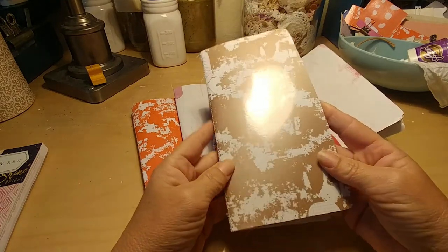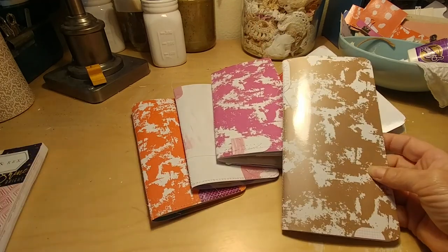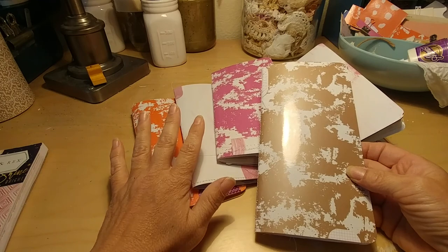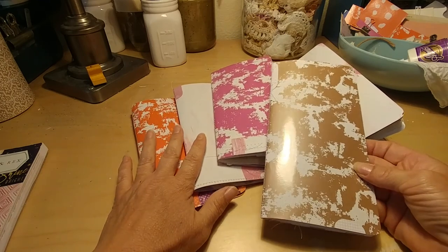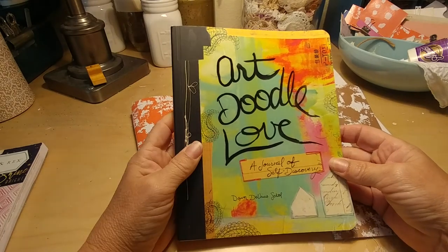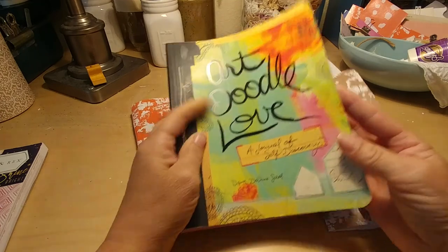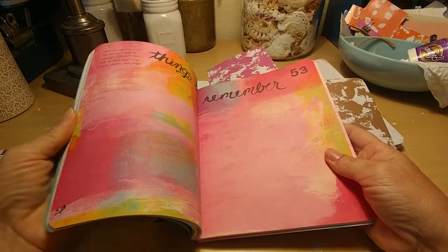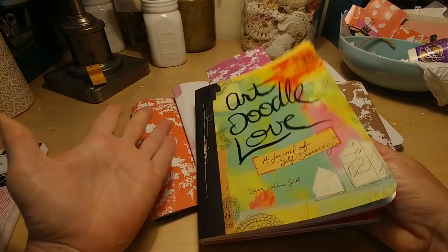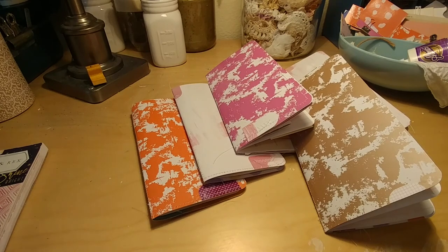These are sewn together and made with bits and pieces of things that I have — some vintage items, which you will see when we dive into them, as well as some inspiration from this book, Art Doodle Love. I found it at Ross or Marshall's a while back. It has lots of prompts and things like that. Love the vibrancy of it.